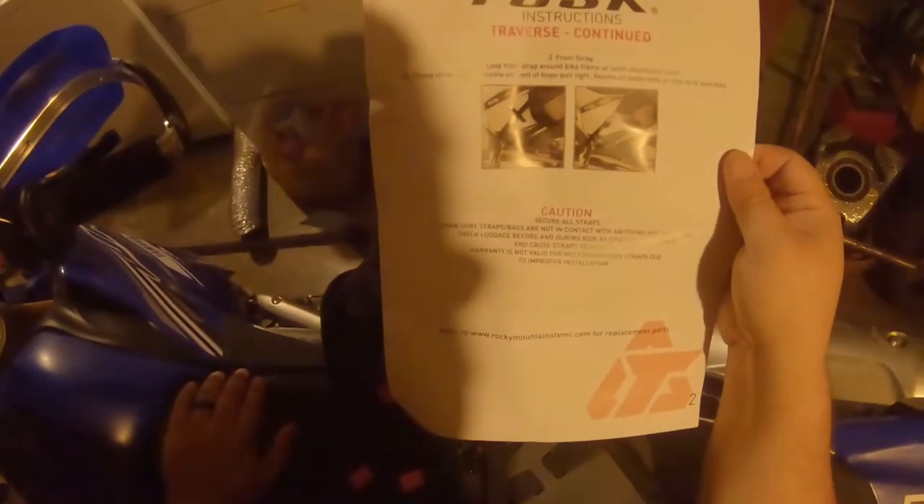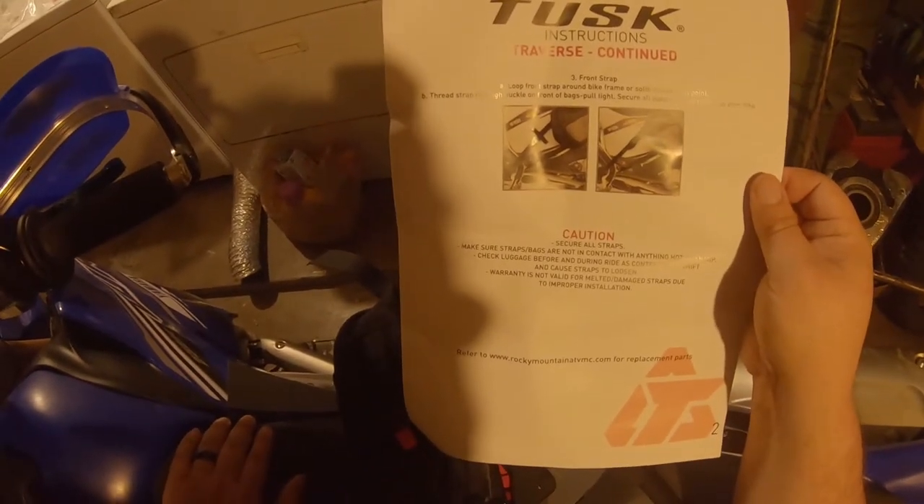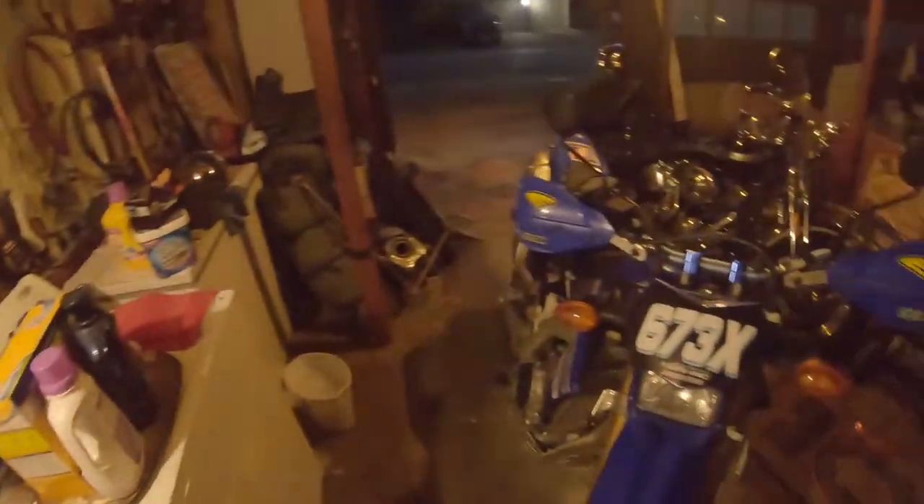Make sure they're not in contact with anything hot or sharp. Check your luggage every ride to make sure it's not falling off, melting, catching on fire, or putting the world under threat of nuclear annihilation.